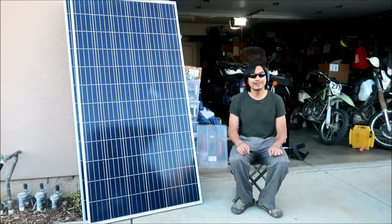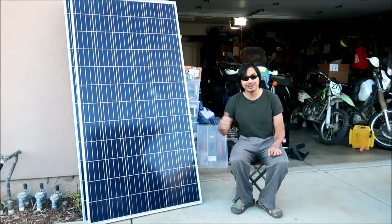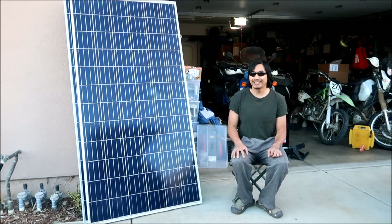Zwicky here. I hope you enjoyed watching Roland struggle getting these solar panels out of this minivan. This is going to be the first video in my Solar Power Garage blog.